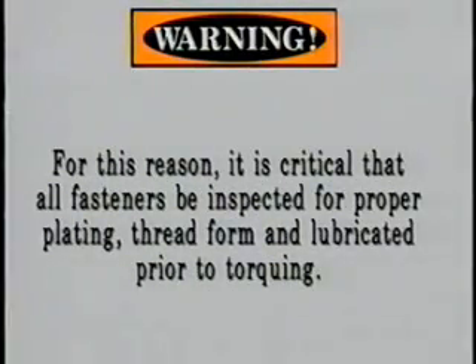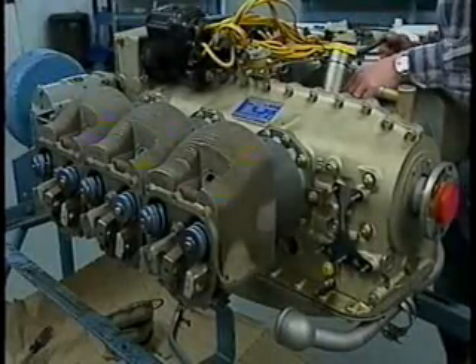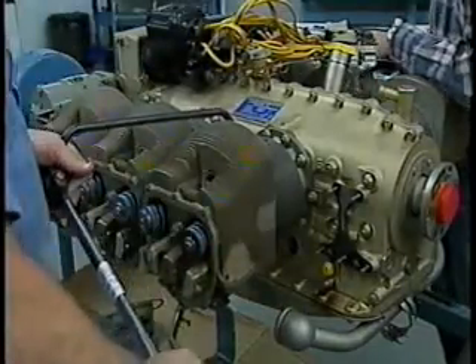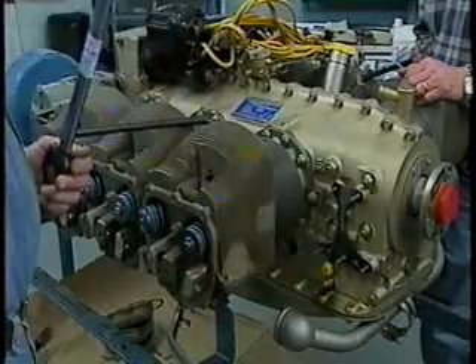For this reason, it is critical that all fasteners be inspected for proper plating and lubricated prior to torquing. Failure to verify a fastener's serviceability or to properly lubricate the fastener prior to assembly and torquing will result in the fastener not being properly preloaded, and subsequent failure of the engine may occur. When installing a complete set of new cylinders, opposing cylinders must be torqued simultaneously, so you will need an assistant with another calibrated torque wrench on the opposite side of the engine.